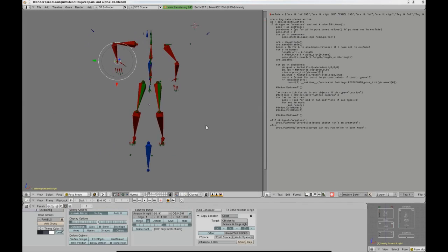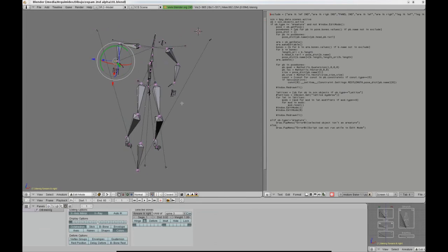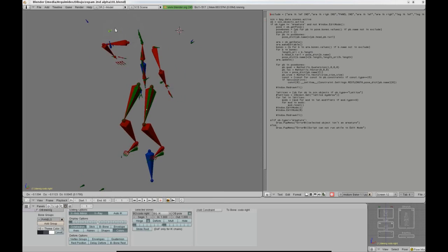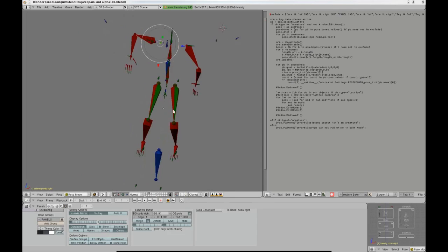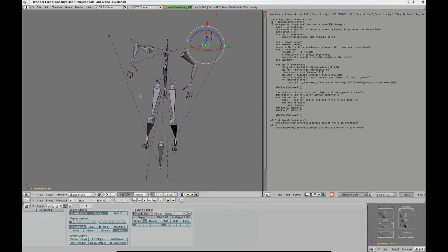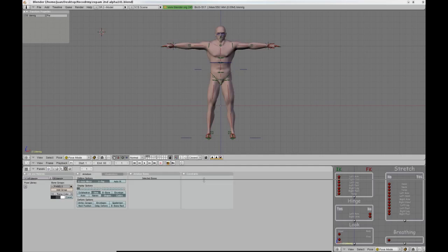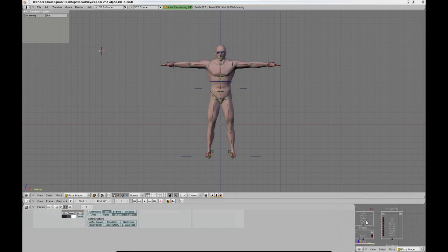Once the pose is baked, the script also resets the stretching values of the Stretch To constraints and all the lattice objects that the rig may have. This delivers a new armature ready to be used in no time. Let me do a little demonstration of what this all means.